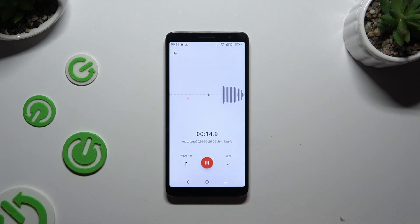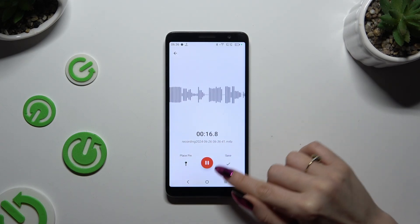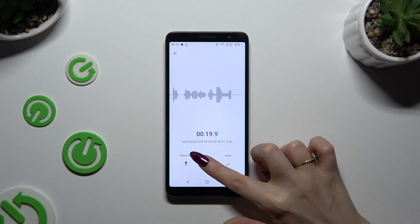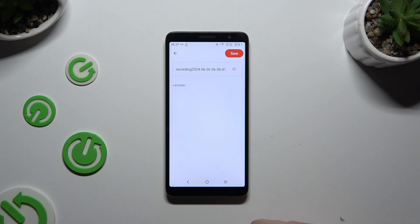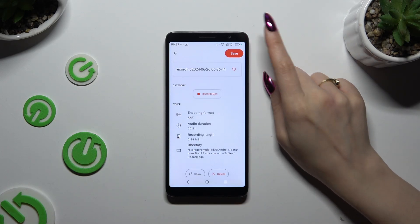Finally, to end and save your recording, use the checkmark on the right and hit Save at the top right corner.